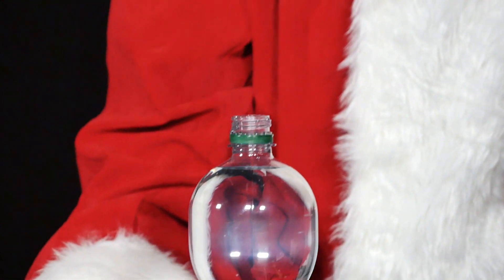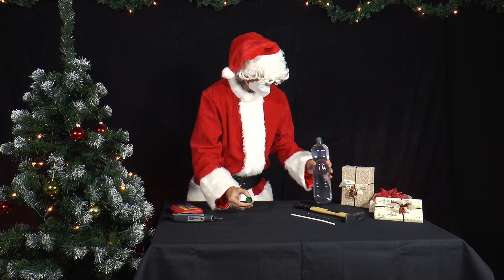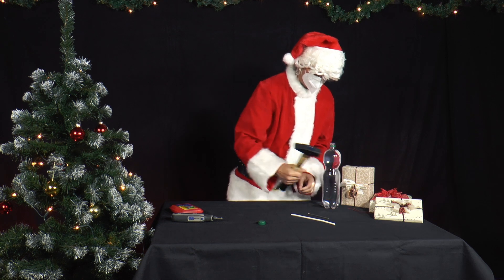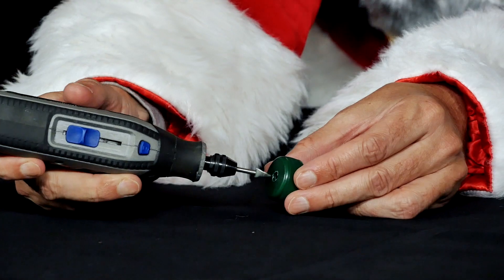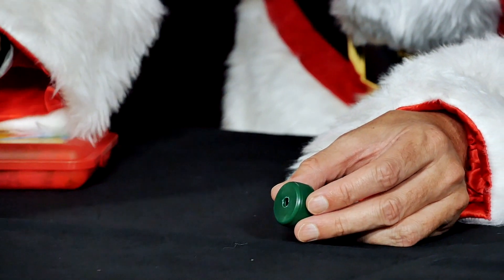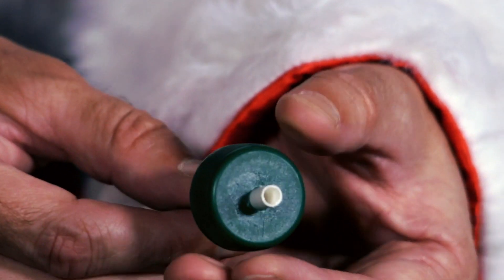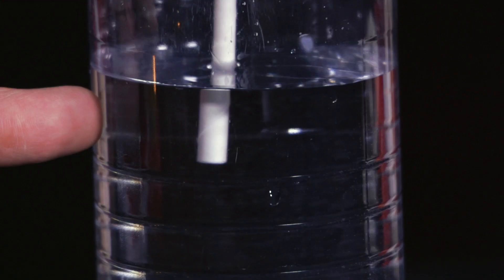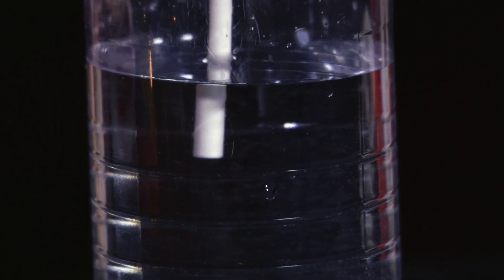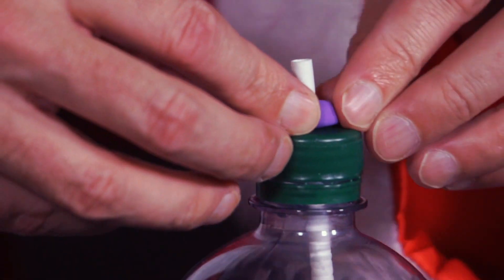He takes a PET bottle filled about two-thirds with tap water and drills a four-millimeter hole in the cap. He puts a suitable reusable straw through this hole so that it protrudes one and a half centimeters from the top of the bottle. The other end of the straw sticks out a thumb's depth into the water. If necessary, pour away or add some water first. Use modeling clay to seal the connection between the lid and the straw.